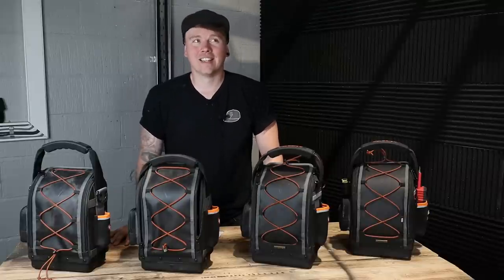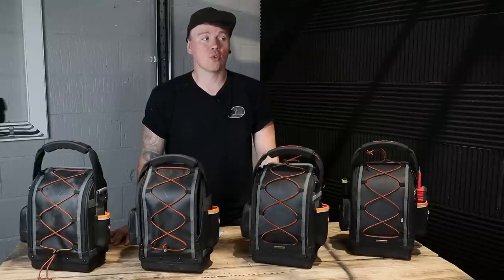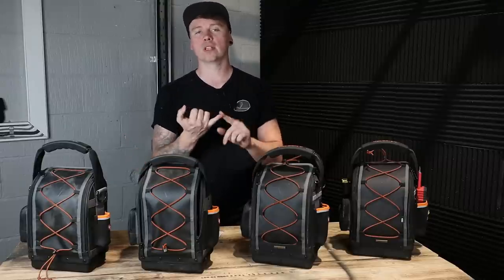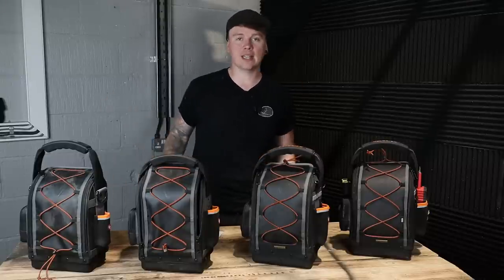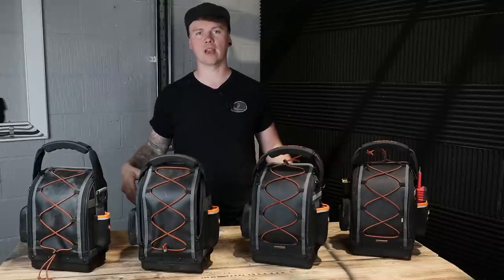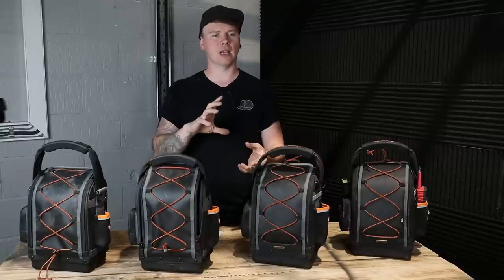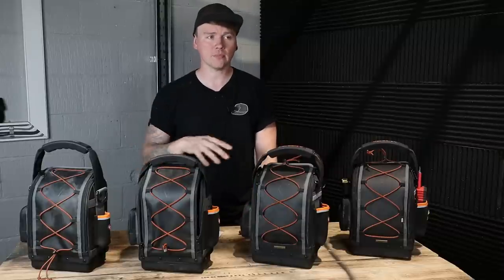That seems like a simple idea, but I challenge anyone to get a pen and paper and try to create a tool bag that hasn't already been created. I went through paper and paper and paper to the point where I needed to figure out what type of bag I wanted and why. I've always been a big fan of putting all my screwdrivers and everything in my pockets, carrying it to every job, and then taking my trousers off when I get home and feeling the weight of the world fall off — I used to carry that much stuff.